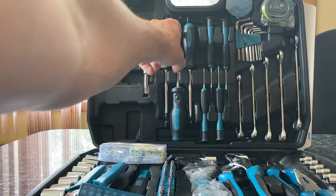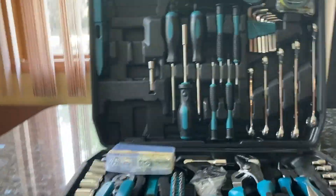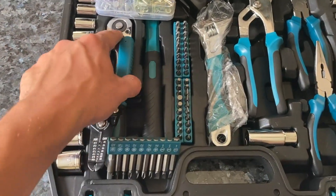These little screwdrivers, little socket screwdrivers, a level, full socket set down here as you can see, wire cutters, socket handler.